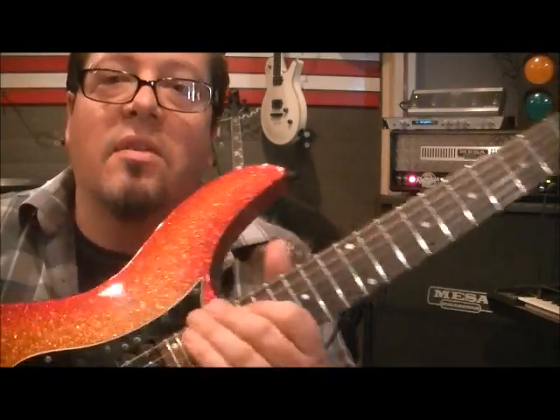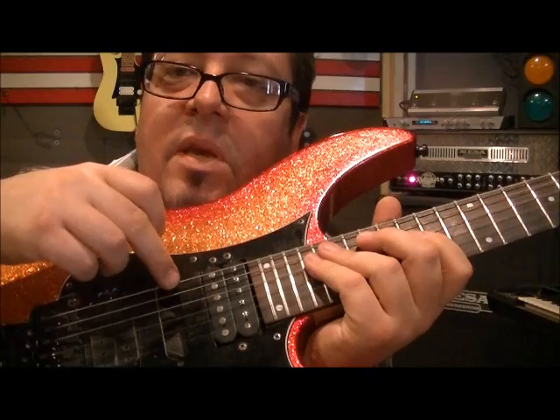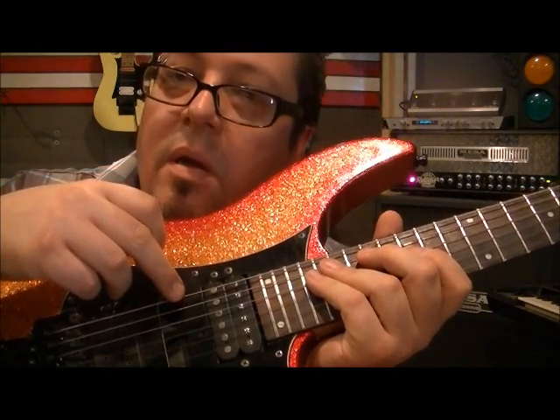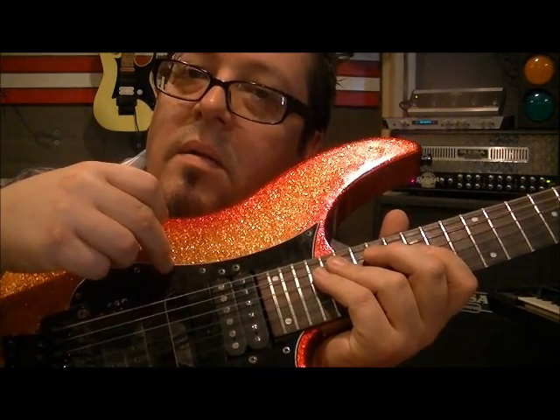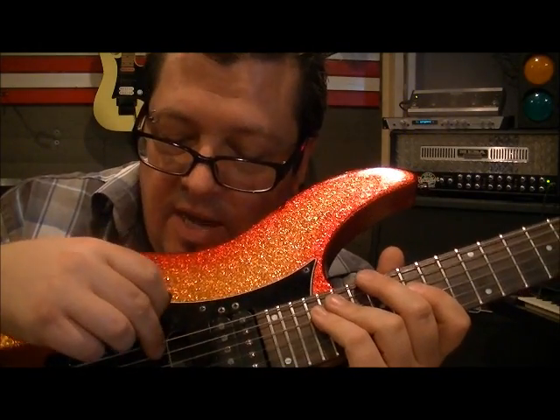The tuning on this is Drop D, so the only thing you change from standard is the low E string. Normally it's an E — you drop it a whole step flat to D. So if you have a guitar tuner, it should read as a D. The tuning becomes D-A-D-G-B-E.